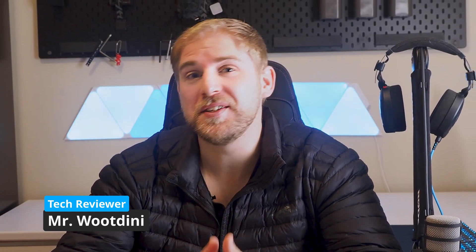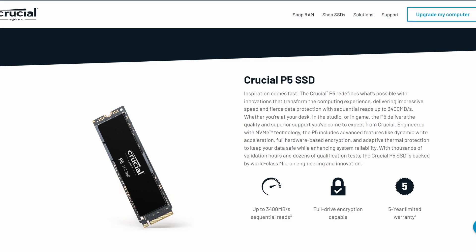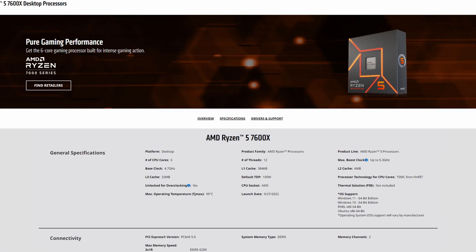Welcome back to the channel guys, hope you are well. Today we're going to be looking at the MSI X670E Carbon Wi-Fi. It's been a while since I've done a motherboard review, but the positive thing is that a lot of the components I would test on a motherboard I've already tested — things like the 7900X3D, the Crucial P5 and P3+, the 7600, the Velox Airflow, the Geel Polaris, the 7600X, and all the audio processing on the Rode products.